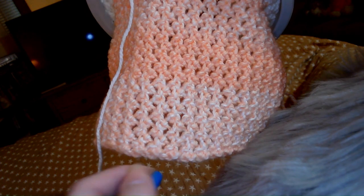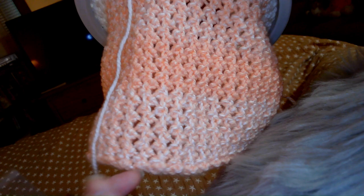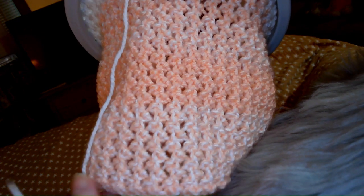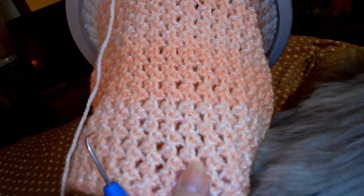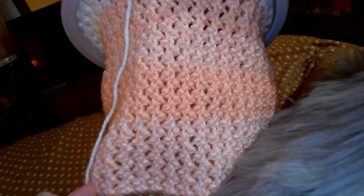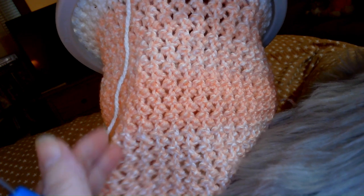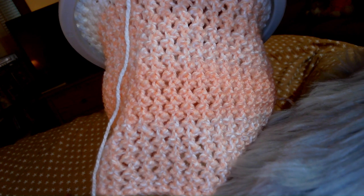I think this will make a pretty afghan, a pretty shawl — and that's what I'm working on here — or a large scarf. Anything that you want to work it in. I think it will actually be prettier in a lower weight yarn too. And you'll understand when I get started on the stitch why I call it the Pearl Hug Stitch — I'll explain that in a minute. So let's get started.